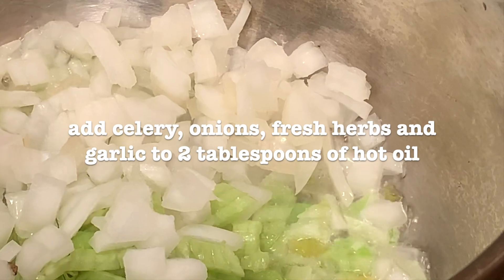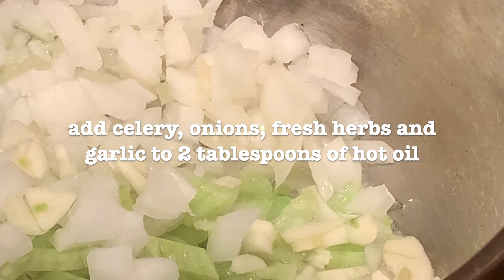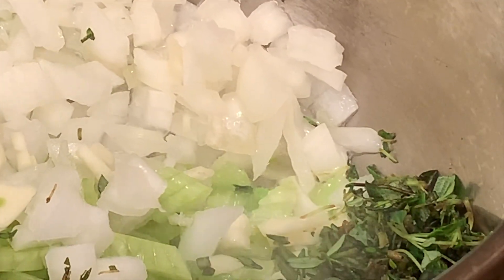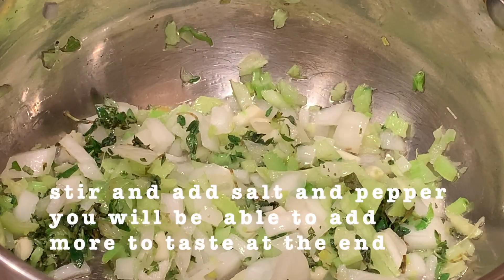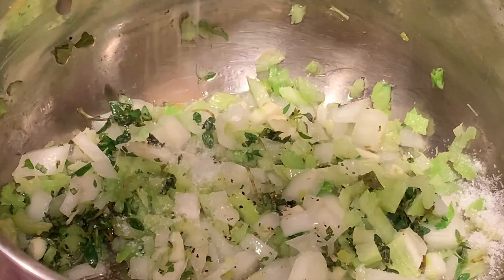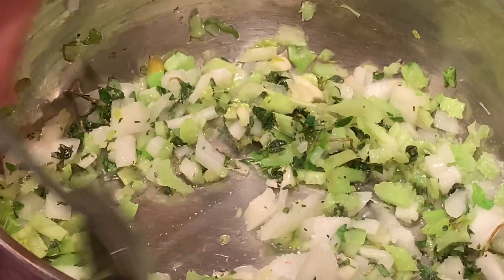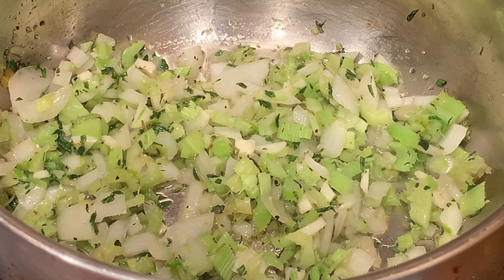Add celery, onions, fresh herbs, and garlic to two tablespoons of hot oil. Stir and add salt and pepper — you will be able to adjust it more at the end. Continue cooking until soft, just till translucent.